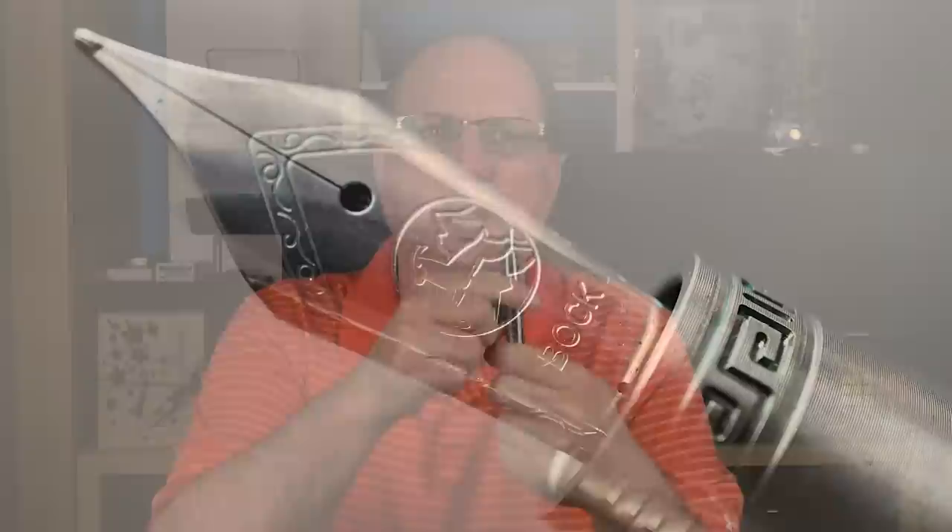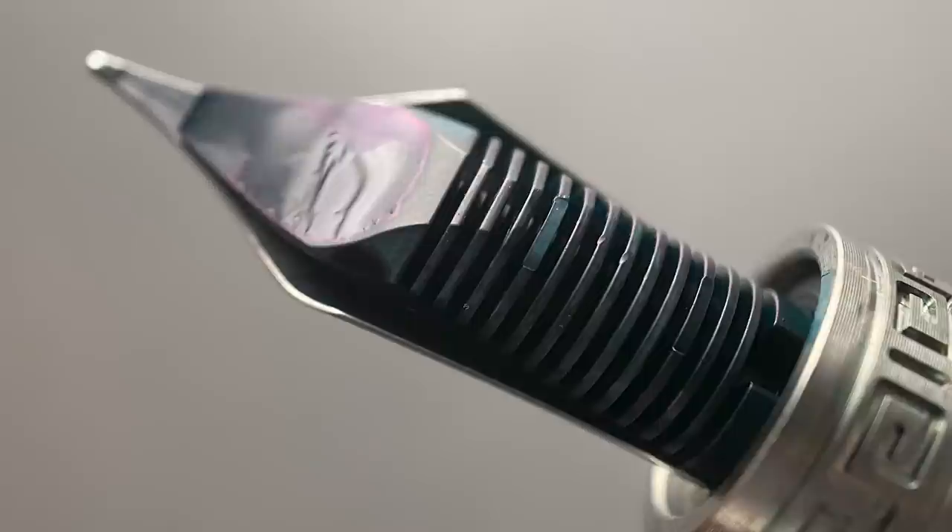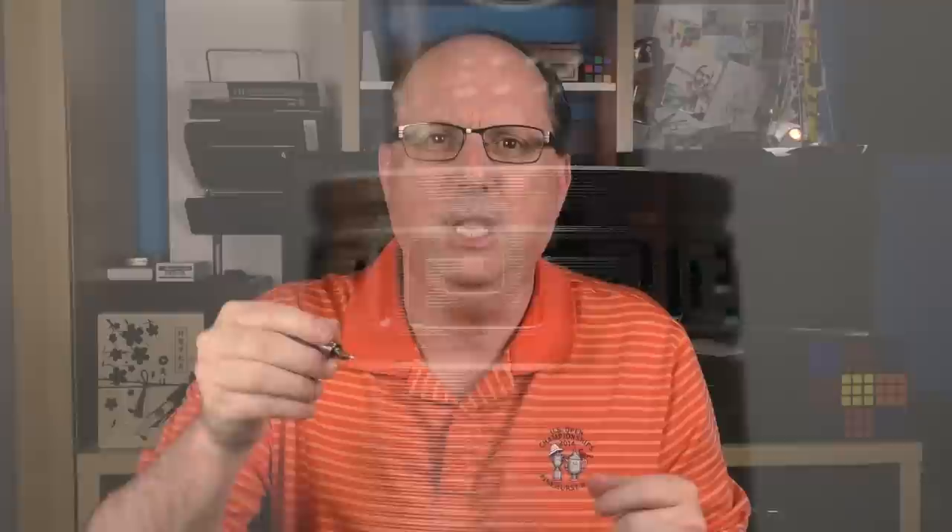Once you've removed the cap, underneath you have a number five sized Bock nib. The Italia offers nibs in either fine or medium, and for an additional cost you can also equip it with a titanium nib. Here's a look at the plastic feed. The section begins with another Greek key band — I like that the design element was used here as well. It serves a dual purpose: it looks nice, and it can also help prevent your grip from sliding off the end of the section.